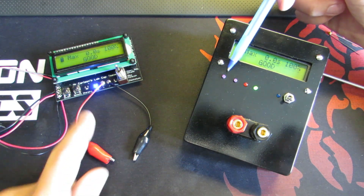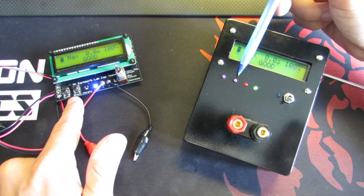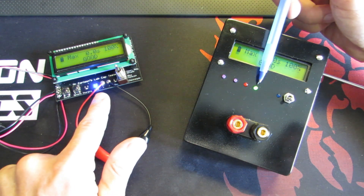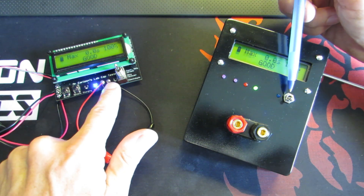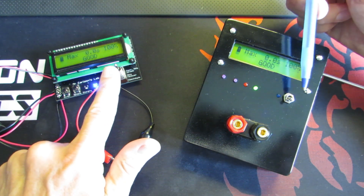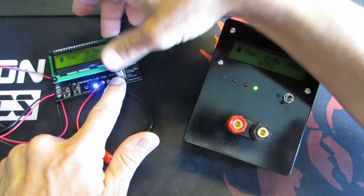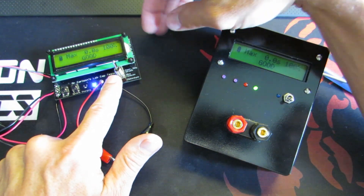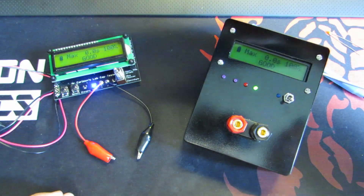This switch and this one — those switches are the power-on button and option button. Charging LED, good LED, this good LED, this discharging LED — just here. And for this switch: ceramic, poly, paper, mylar, forecast, and electrolytic.